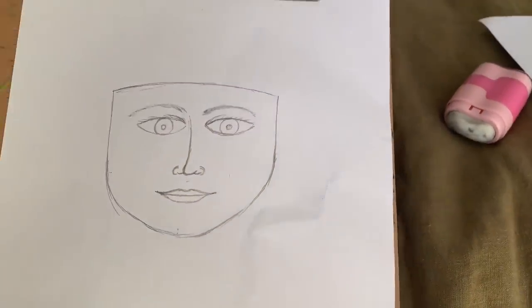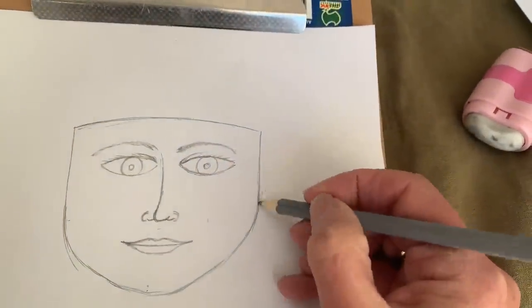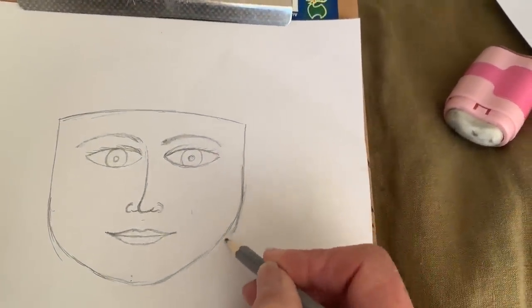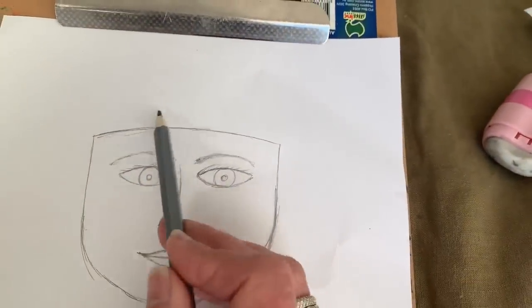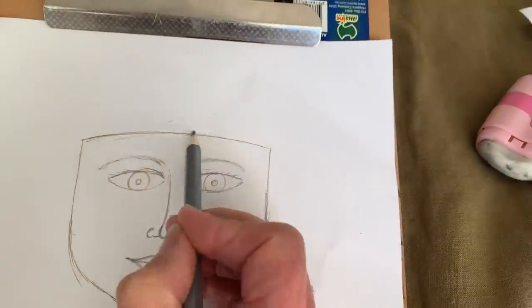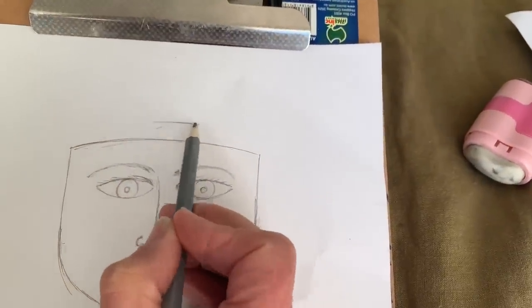So the face is pretty much done. I'm not happy with the side of that face over there, but luckily I'm just sketching so I can play around with it. Now we need to do the brown part of her headpiece.